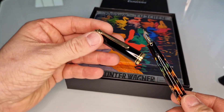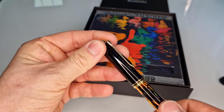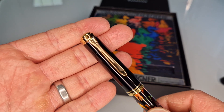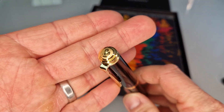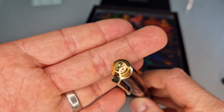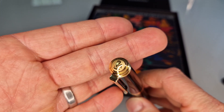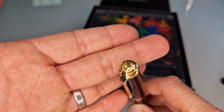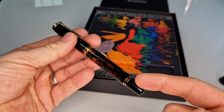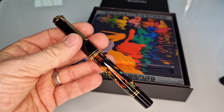The cap is usual M600 fare — it's got the Pelikan beak-shaped pocket clip. The Pelikan logo is on the end, glossy gold-plated with a little sandblasting effect around it to give you the logo. There's a twin ring down there and a polished end.